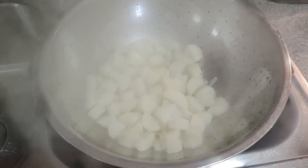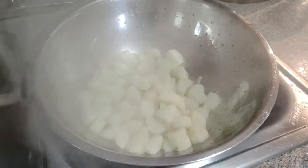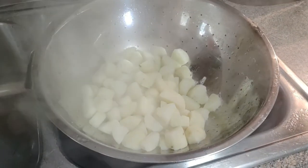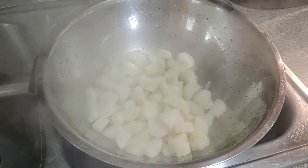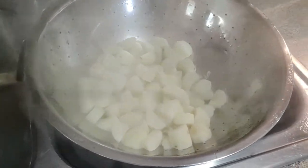We put the cooked potatoes through the colander — strainer, whatever you want to call it. Let those cool off a little bit, then we're going to mash them. I'll show you how to do that next.